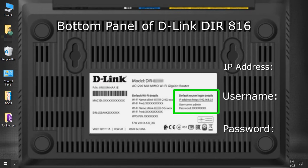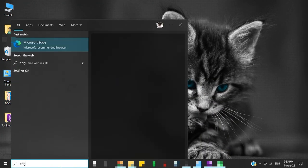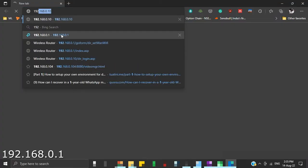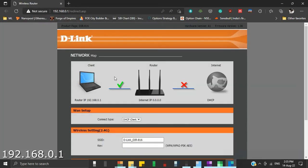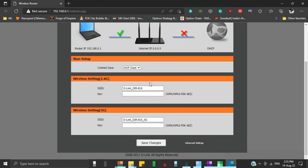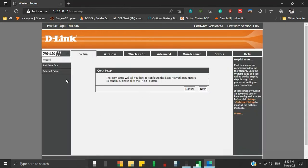Our default IP address is 192.168.0.1, the username is admin, and the password is blank. Now open any web browser and type the default IP address of the router. If you see a security window, just scroll down and click on save changes. Here we will log in using the default username admin and a blank password. This is our router's configuration panel.